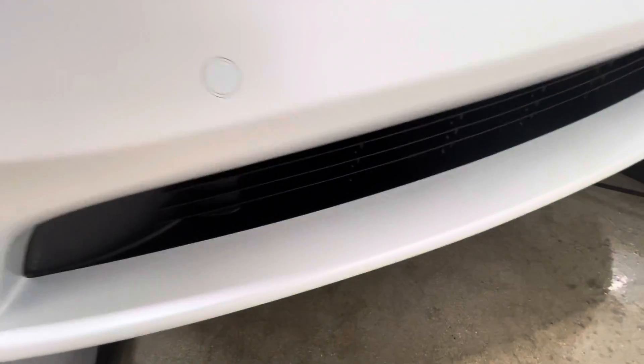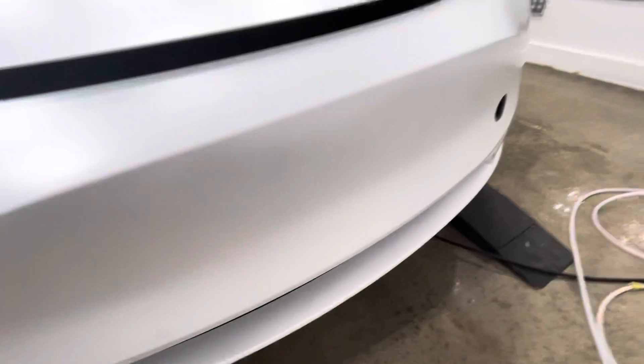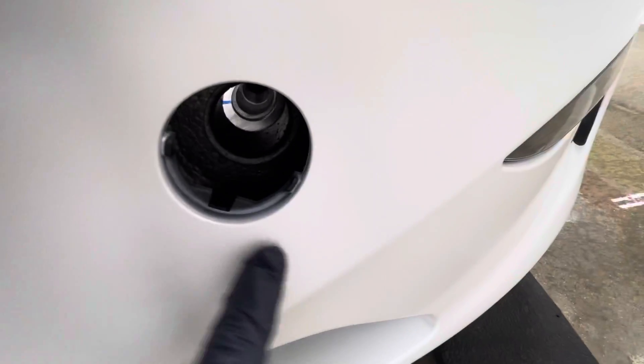Everything's fully wrapped — this whole bumper, fully wrapped in. Fenders, fully wrapped. All the way around, fully wrapped in. Toe hook hole, fully wrapped in.